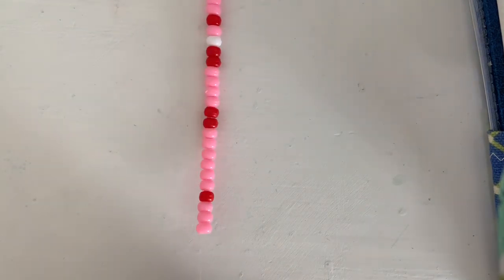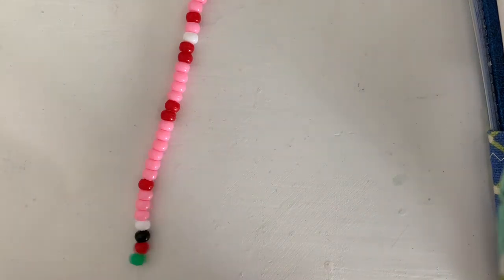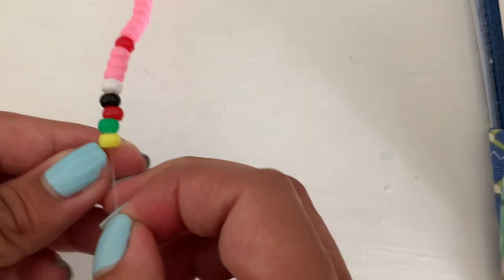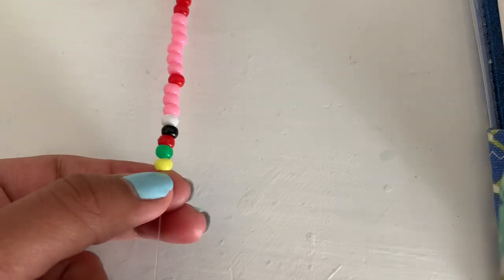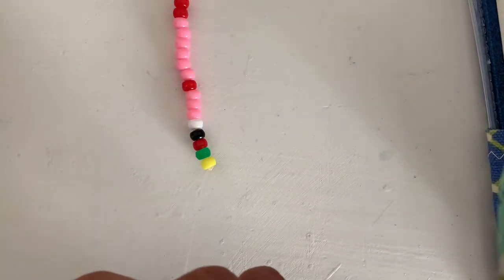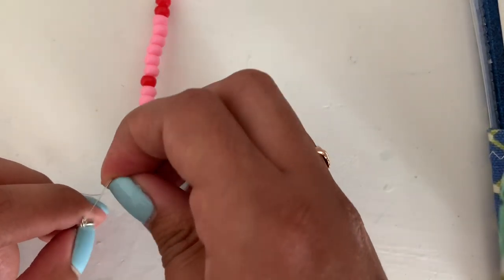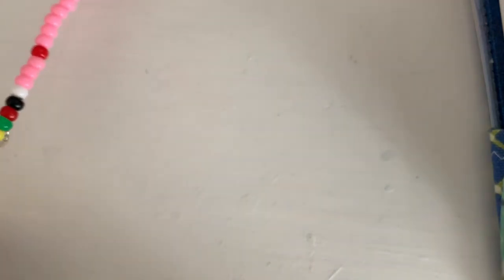Now I'm just going to be ending it with one of each color, so I'm going to do one white bead, one black bead, one red bead, one green, and one yellow bead. And those are the last colors of my necklace. Now that I'm done adding on the beads, I'm going to be ending it off with a triple knot just to be sure. So I did three knots, and now I'm going to be adding on my clasp. I put my clasp on, and now I'm going to be tying a knot three times, and then cutting off the excess.